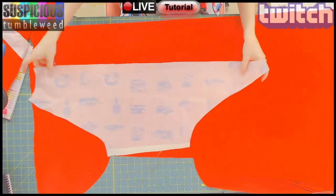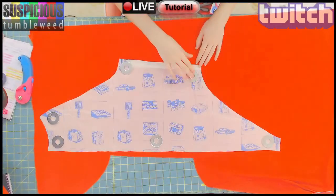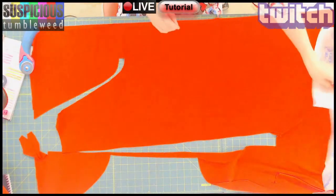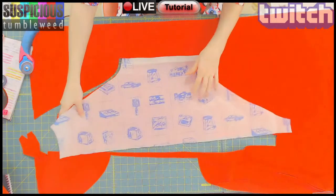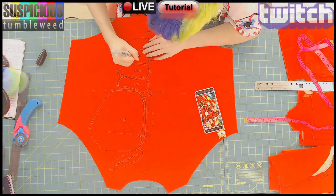The pattern came from Yaya Han's men's bodysuit pattern. It was heavily altered to fit the customer's very superhero-like body type. The pattern is weighed down with large washers and cut out. I actually cut everything out twice and you'll see why soon.